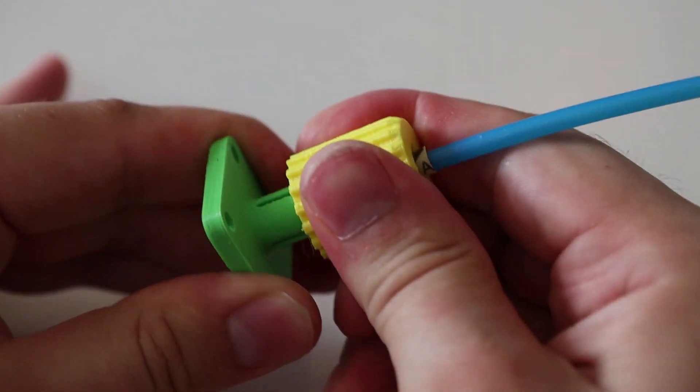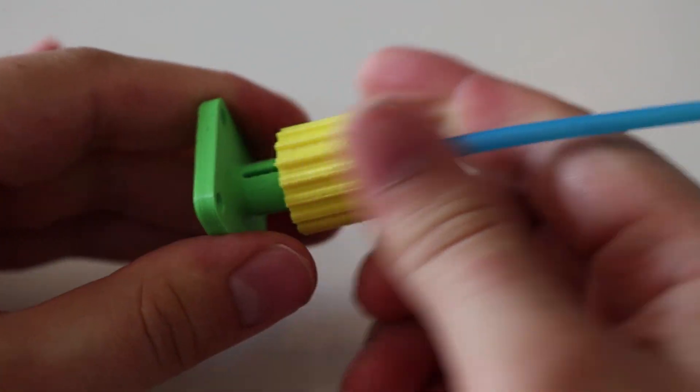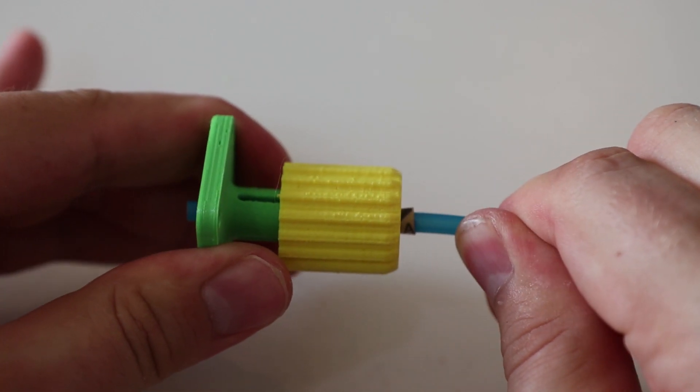Hey everyone, today I want to talk about an old but alternative concept of mounting bowden tubes.